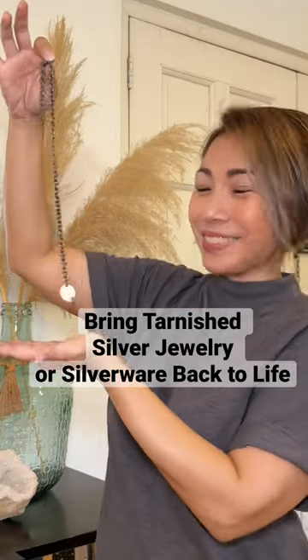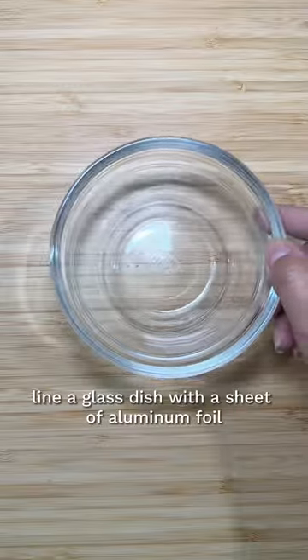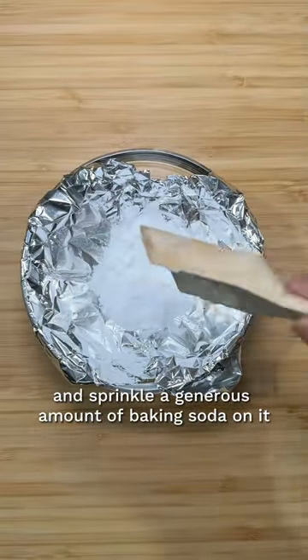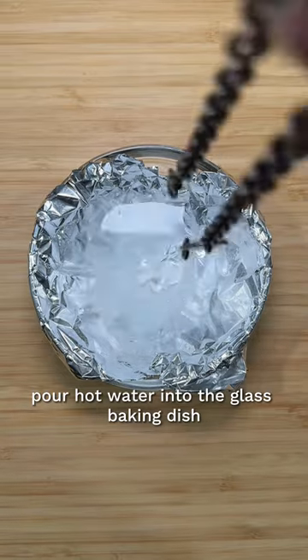Here's a simple way to bring tarnished silverware or jewelry back to life. Line a glass dish with a sheet of aluminum foil and sprinkle a generous amount of baking soda on it. Pour hot water into the glass baking dish.